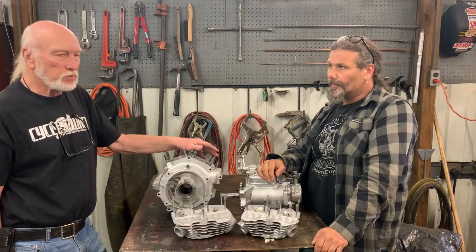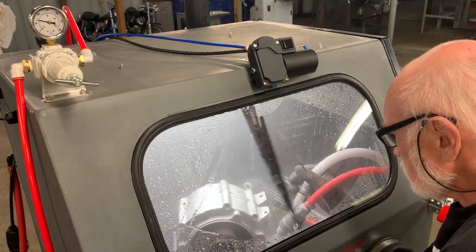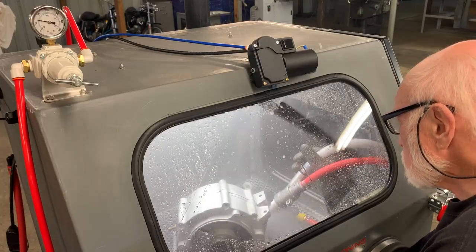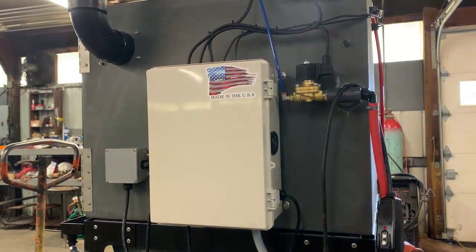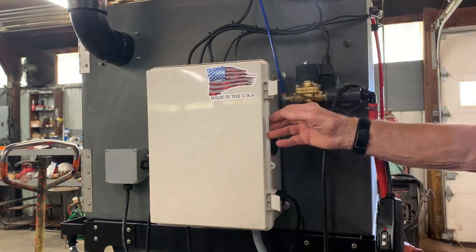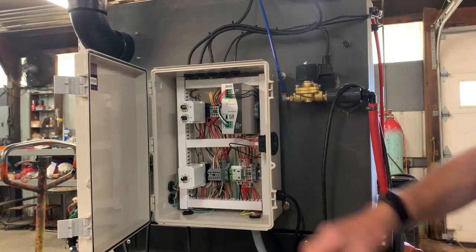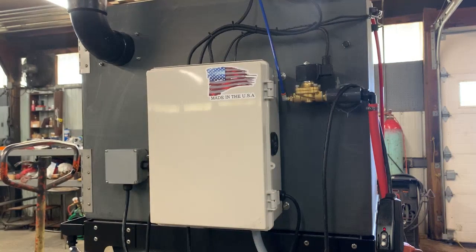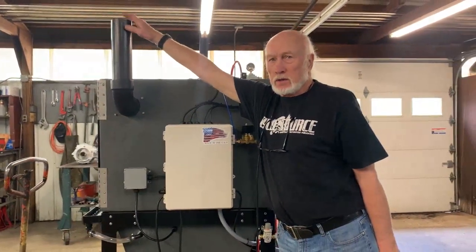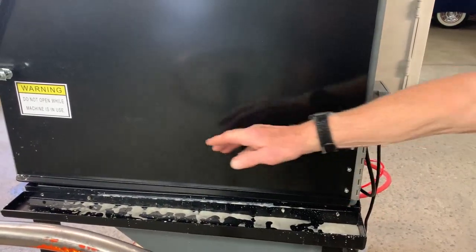Chris and I both used to use a bead blaster, and one thing with this is you can see what you're doing — it's crystal clear because you've got a windshield wiper and you're working with water. It's neat and clean, and it doubles as a flow bench. Chris stuck the hose in here and flowed the head. This huge cabinet has timing circuits for the windshield wiper and for how long the pump stays on for your rinse cycle — these are clear in the book but you really don't have to touch them. It's an incredible piece of equipment.